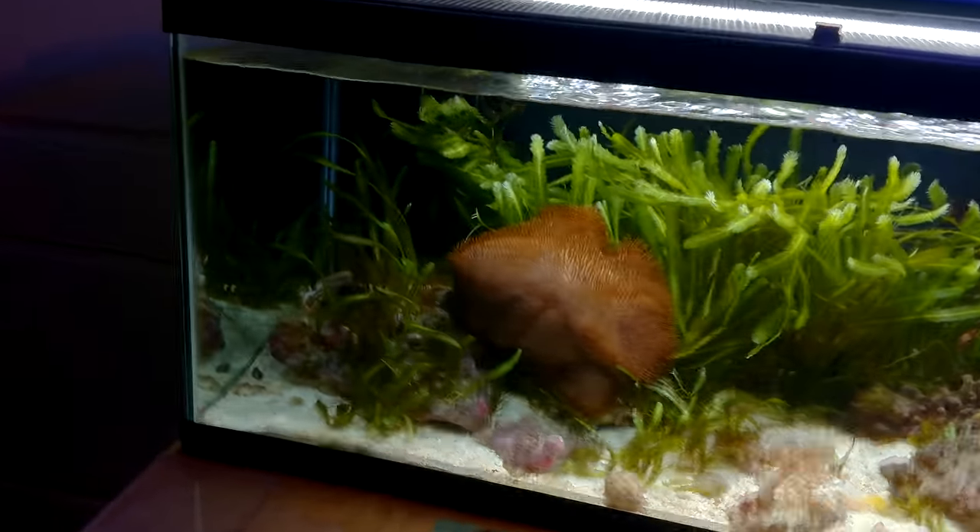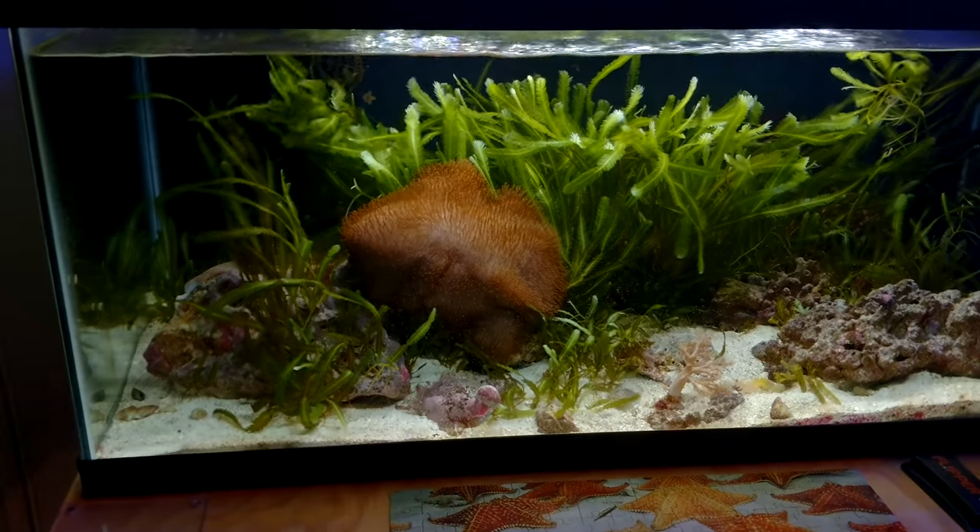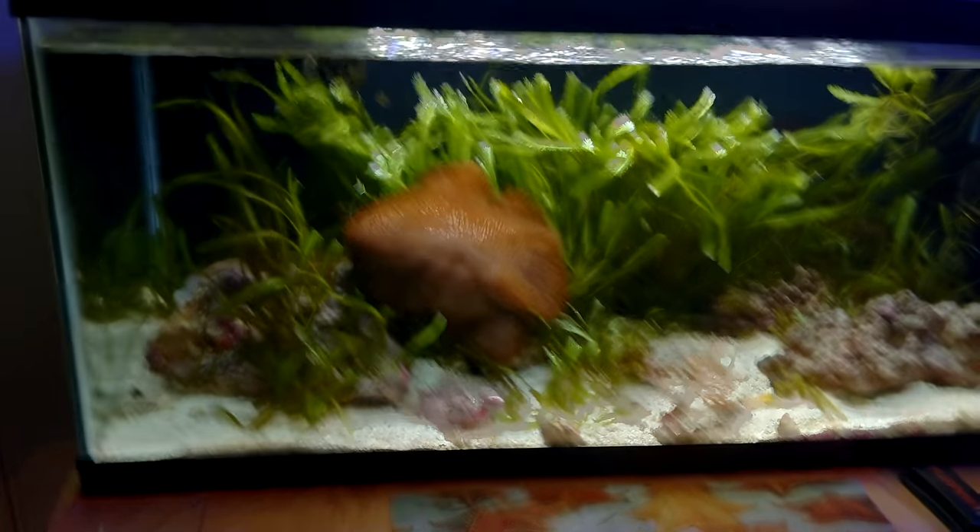Quick update on my 200 gallon display, which is roughly around 280 gallons of total water volume.